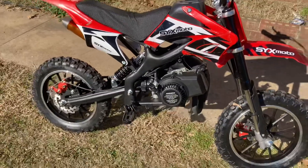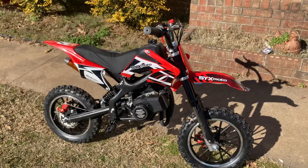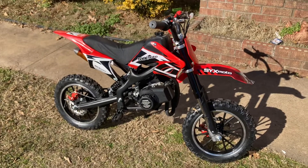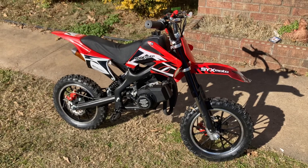Like and subscribe. I'll leave a link in the description where you can buy these bikes on Amazon — probably sell them on eBay too, I'll find the link for that. Y'all have a good day and share the video. Peace.